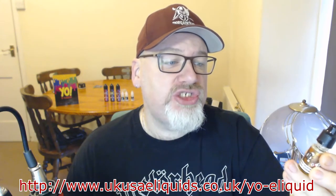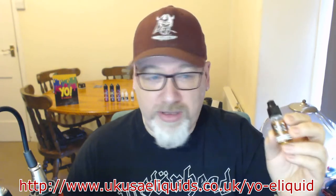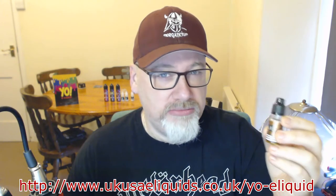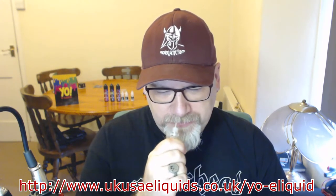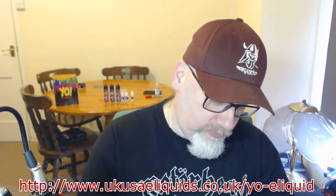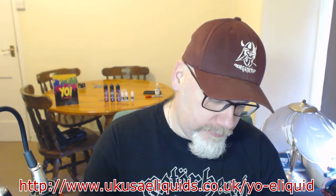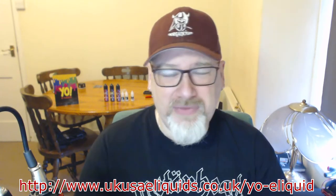First juice from Yo! we're going to try is RY4. This is 3 milligram, 70 VG and 30 PG, but I do believe you can get them in 50-50 VG PG. I've not vaped a tobacco in a long time, so this is going to be interesting. Smelling it straight away — strong smell of tobacco, almost like a rolling tobacco. Can't smell the caramel.